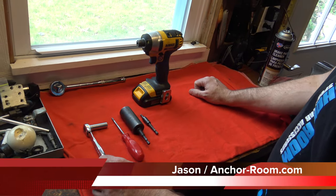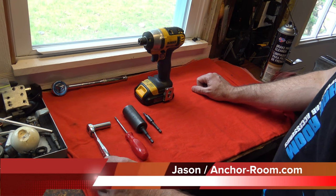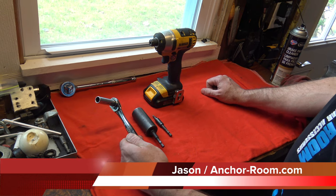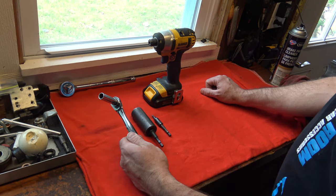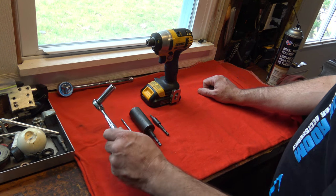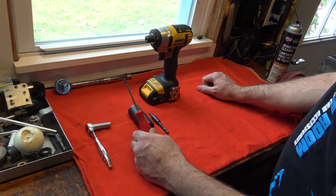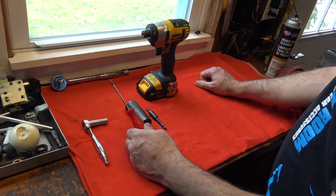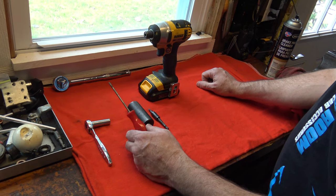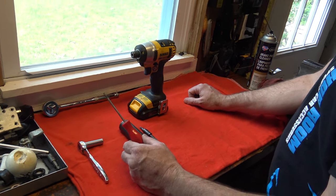Here are the tools needed for the removal of the stock steering wheel and the installation of the GT350 steering wheel. We're going to need a 10 millimeter socket for the removal of the negative battery cable to make sure the airbag doesn't explode in our face. We'll use a Torx bit for the removal of the airbag — there are two spring clips accessible through access holes on the back side, and this is the tool we're going to use for it.